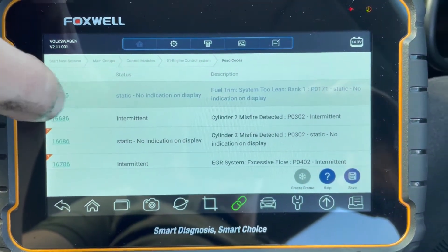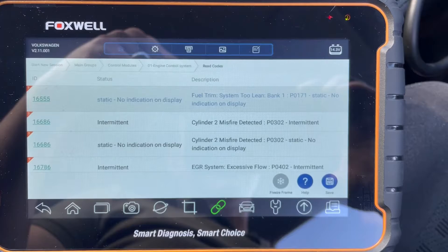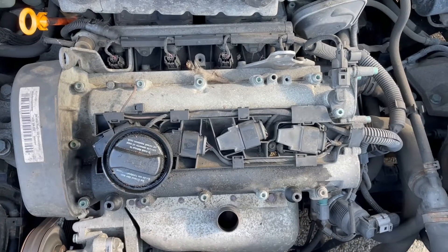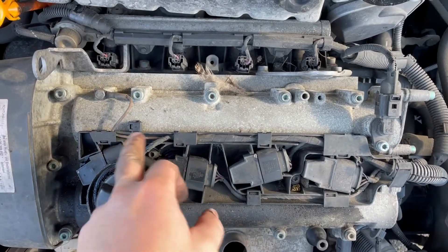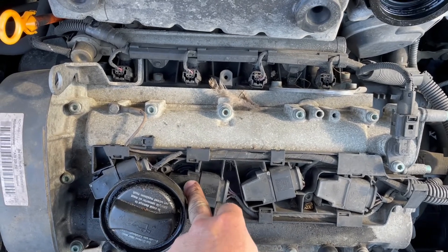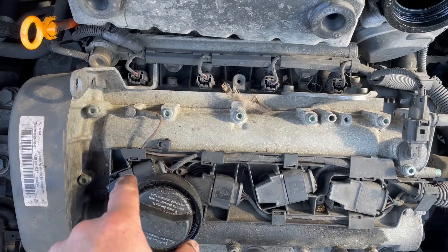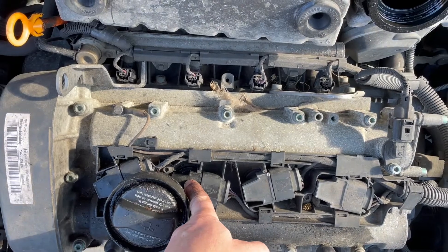As expected - there we go. We now see cylinder two misfire. It's no longer showing cylinder one as it was at the beginning of this video - it's now moved to cylinder two. So back at the engine bay: I moved this coil-over-plug unit, which provides the spark plug with the high-voltage spark, from cylinder one and swapped one and two around. The misfire has changed sides, which confirms this coil-over-plug unit is faulty and requires replacement.